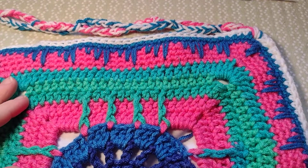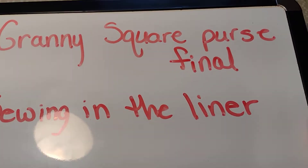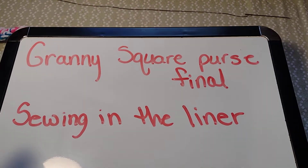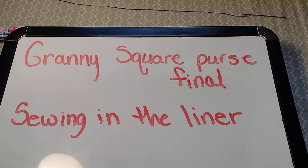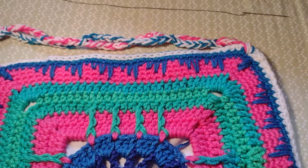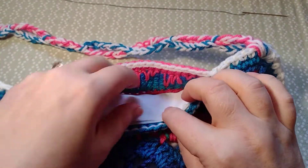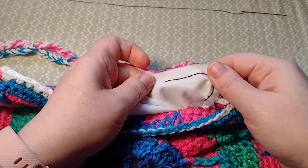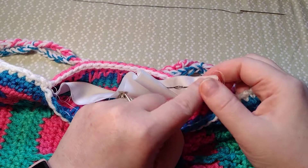Hello, welcome back to Cami Designs. Today we are doing the last of the granny square purse — we are just sewing in the liner and that is it. In the last video we sewed the liner, and I have mine already in my purse where I want it.